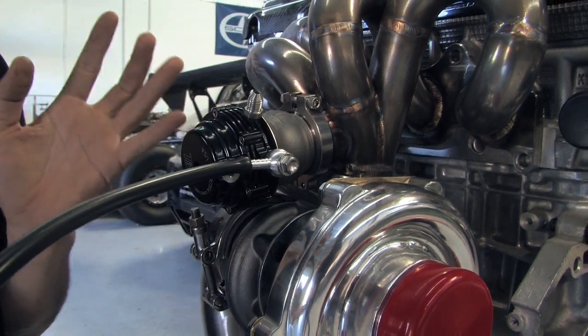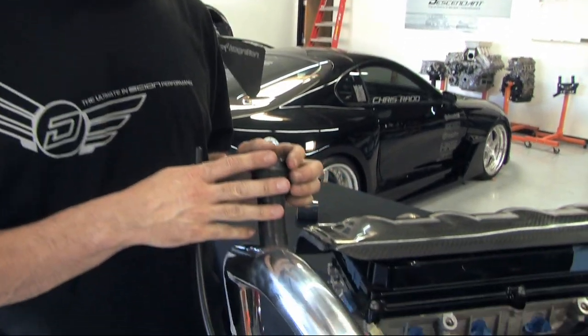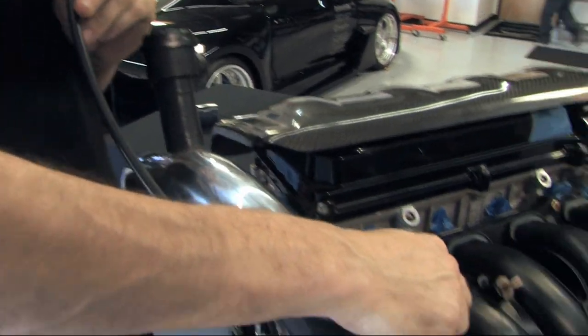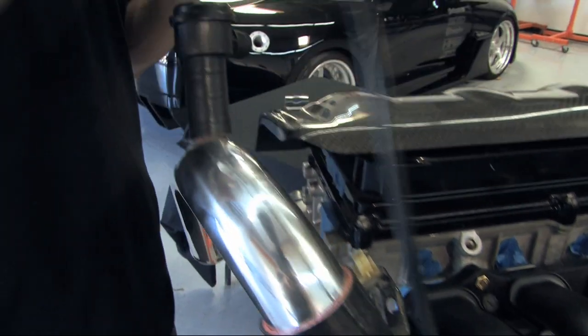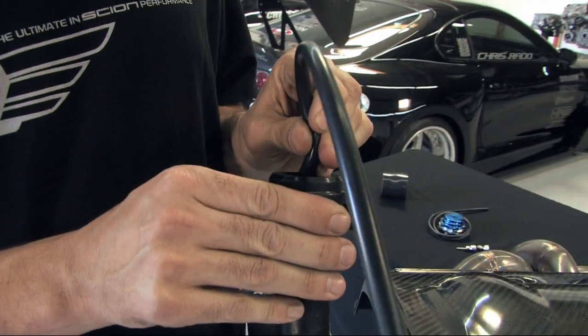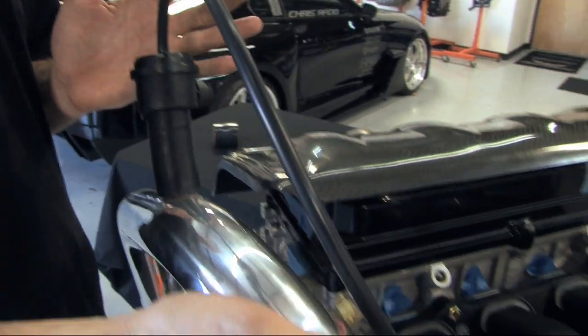We've also had more comments on the YouTube page about our install for the vacuum hose to the blow off valve. We'll be hooking up a vacuum hose to the throttle body and then taking it to your blow off valve. Once you have this vacuum line hooked up, your blow off valve is now active.